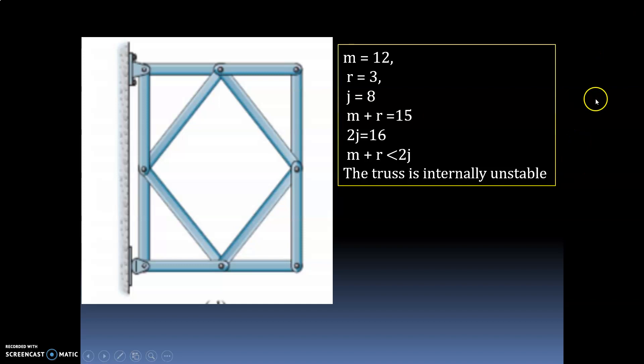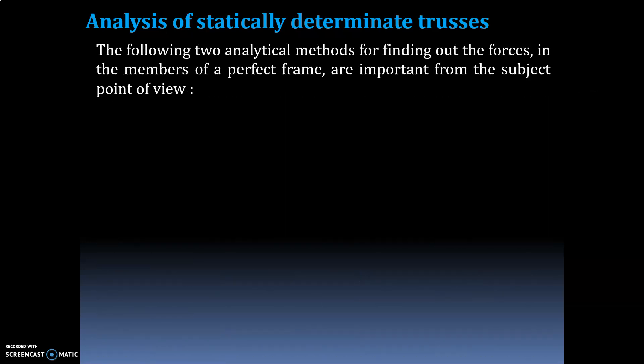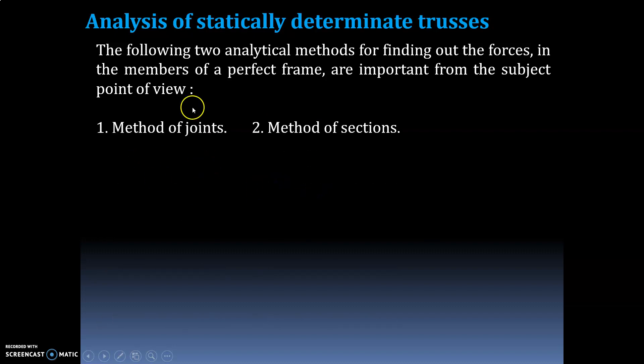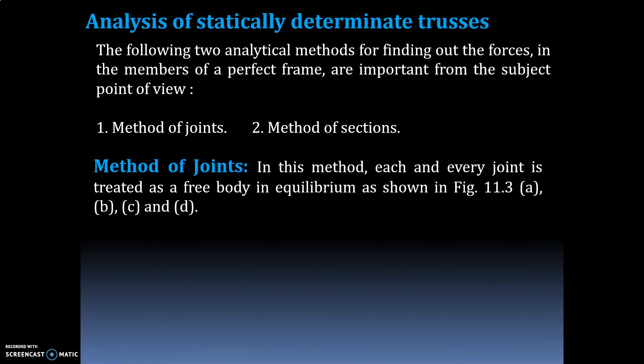Now I will explain how to analyze statically determinate trusses. There are mainly two analytical methods for finding forces in the members of a perfect frame. The first one is the method of joints and the second one is the method of sections.